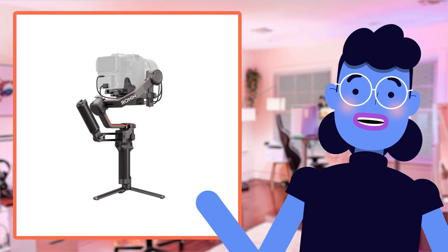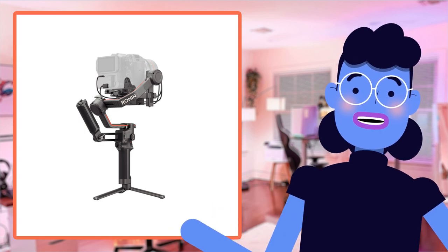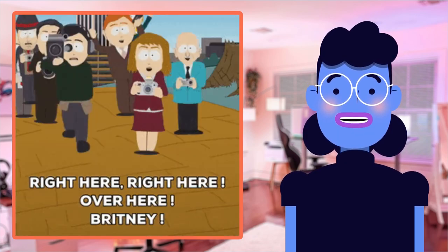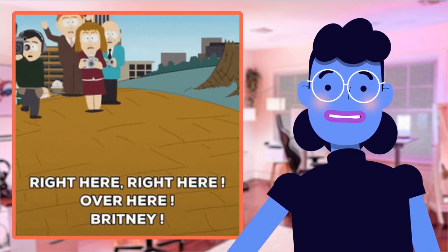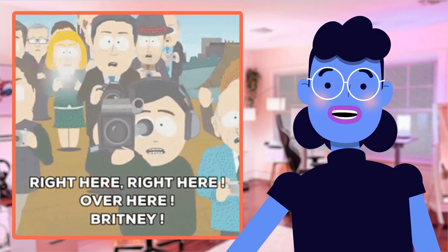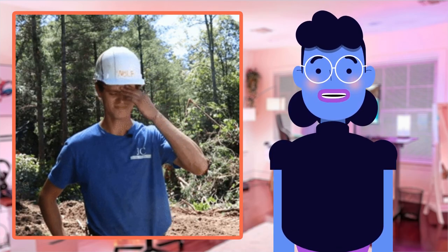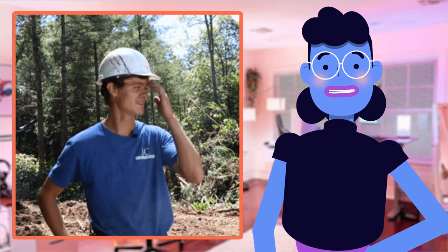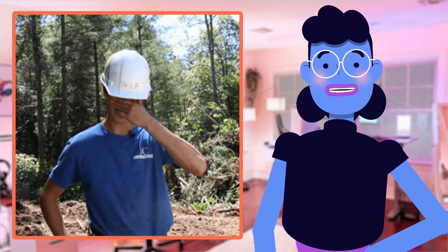The DJI RS3 Pro Combo is a game-changer in the world of gimbal stabilizers. First off, it's compatible with an impressive range of cameras from popular brands such as Canon, Sony, Panasonic, and more. Secondly, its extended carbon fiber arms provide ample space for even heavy-duty professional equipment to be mounted without difficulty.